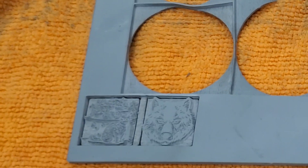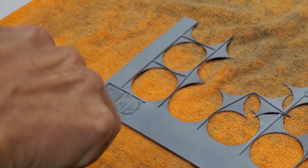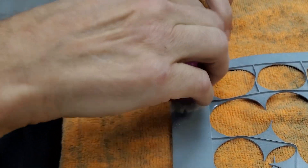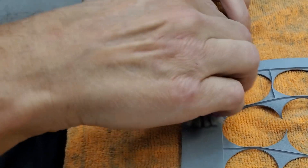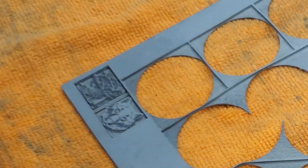After the majority of the dust was blown off the rubber sheet, I then washed it. You could bring this directly to a sink, but we've avoided that because of the sludge that would be running down the drain. I just gave the rubber a spray with water, agitated it with a brush, and then blotted off the dirty water.